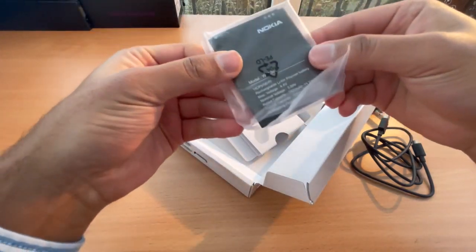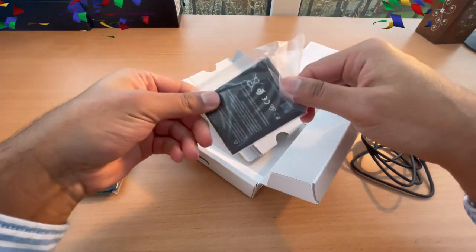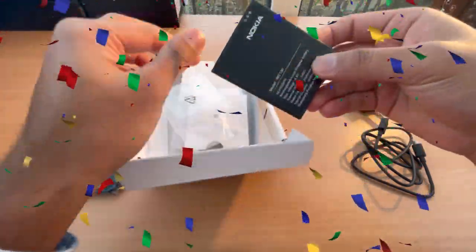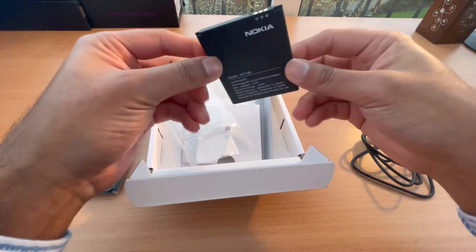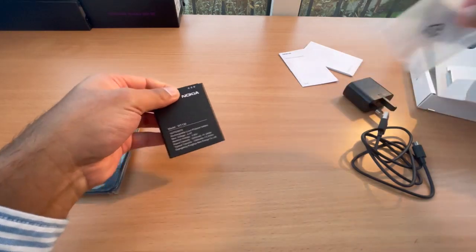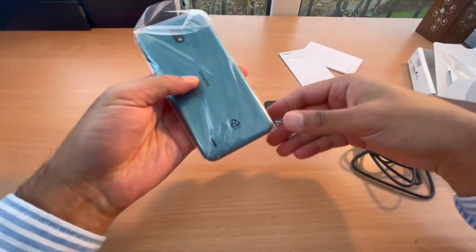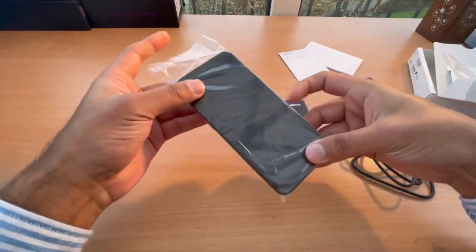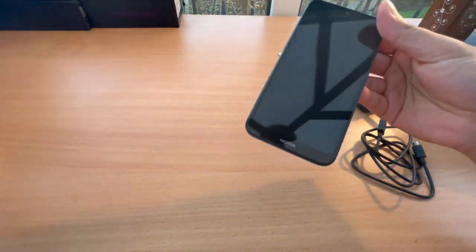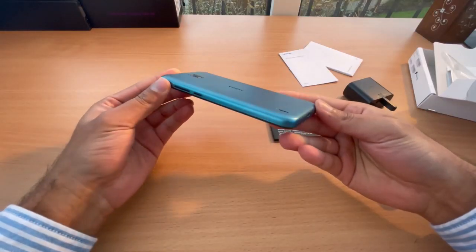Oh, got a battery here — wow, I wasn't expecting this at all. Okay, battery — back to the battery times. Nothing else in the box, let's see what we've got in this Nokia, let's open it.